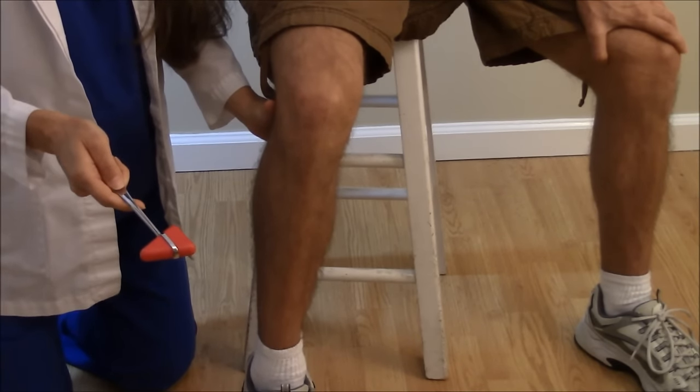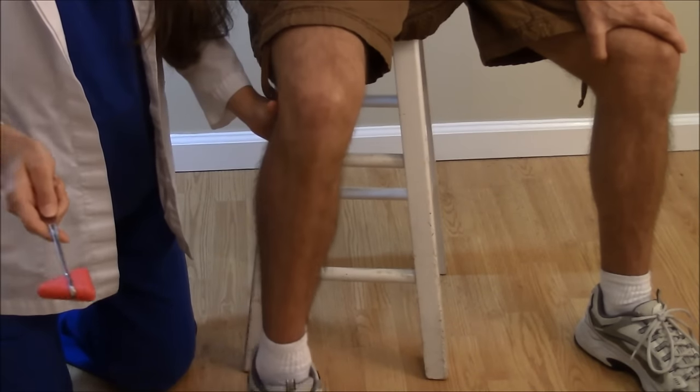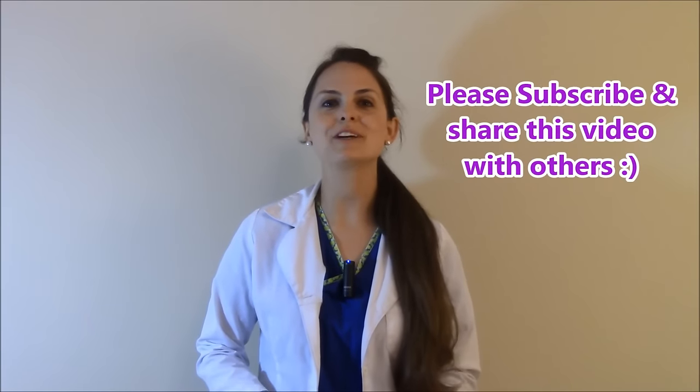And we got a response there. And one more time — got a really good response there. So that is how you check that deep tendon reflex.